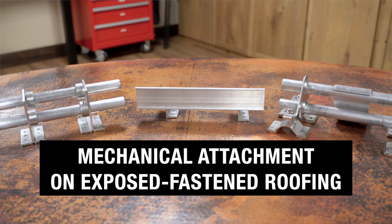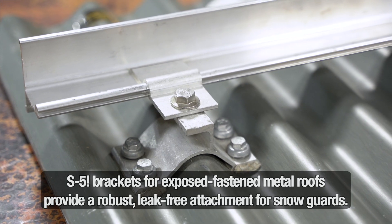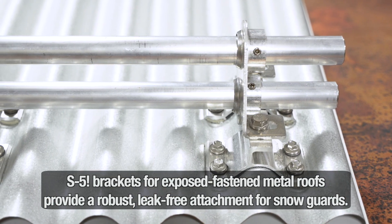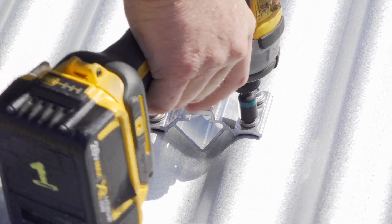A third option, meant for exposed fastener roofs, is mechanically attached snow guards that are screwed directly into the structure for secure placement. Be aware that this process must be done correctly to avoid leaks, so don't leave this to chance.